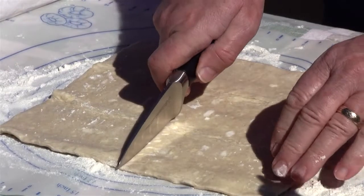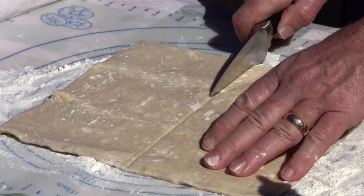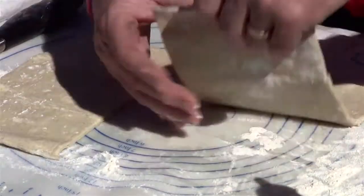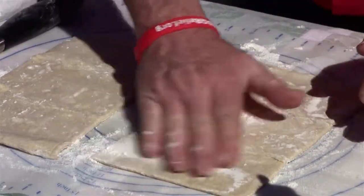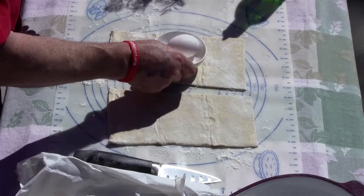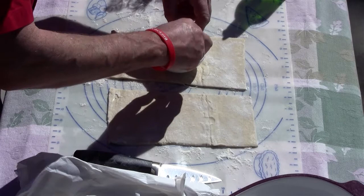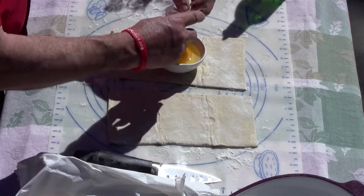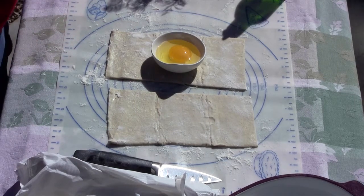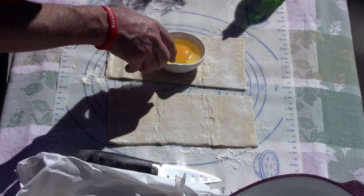Depending on the size of your salmon, you may need a whole sheet or a quarter sheet. If this was a little softer I could roll it out and make it a little thinner. Egg wash can either be egg whites, egg yolks, or a combination of both — which is what I'm doing right now. A little bit of water. I'd highly recommend a little bigger bowl, but we'll make this work.